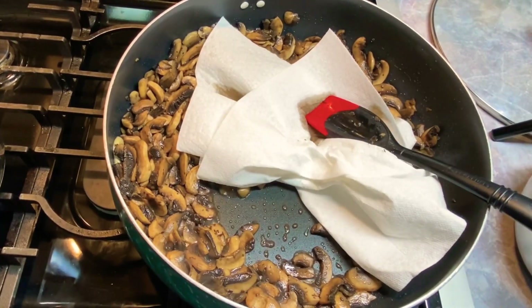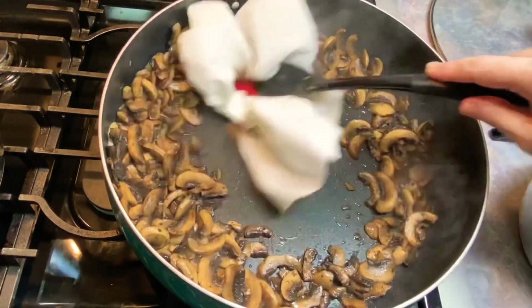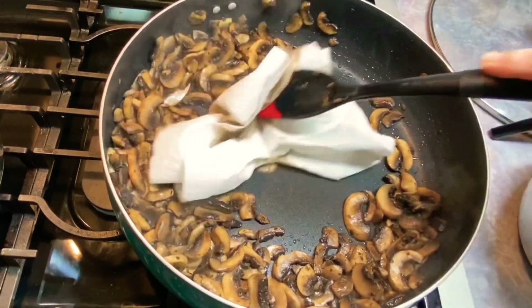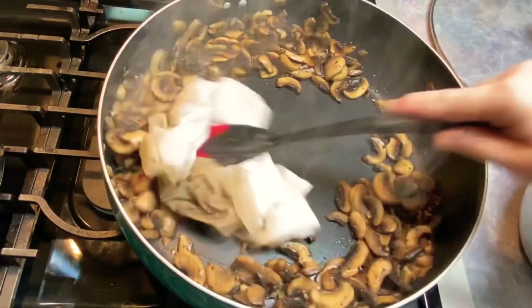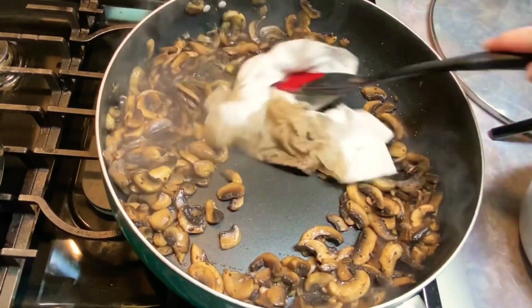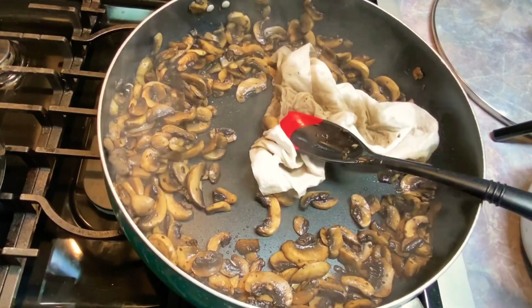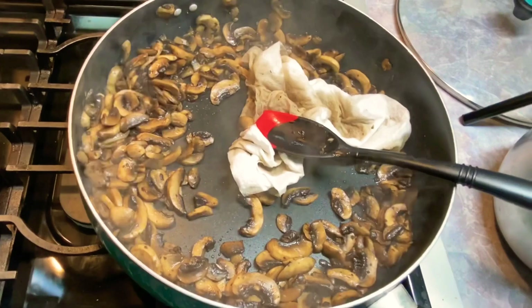Now FYI, I'm turning my heat completely off, because sometimes they juice up a lot more and I don't want them to keep cooking. You could do this with a colander, but it's just easier to do it in the pan like this, and I can show you better anyway. This is a great trick. I'll bring it back.